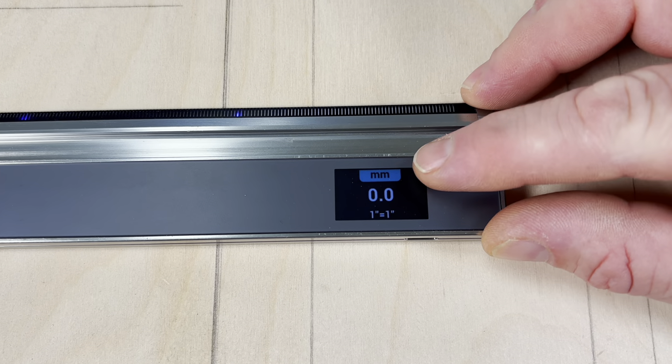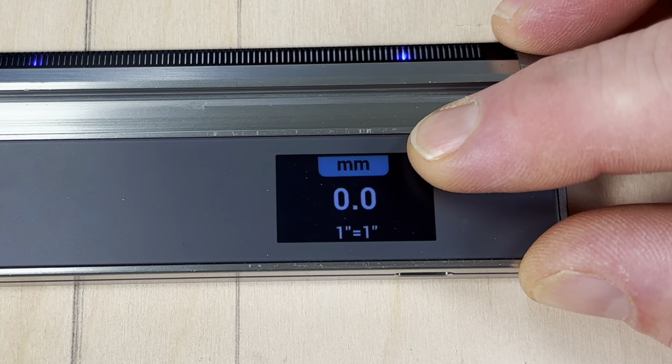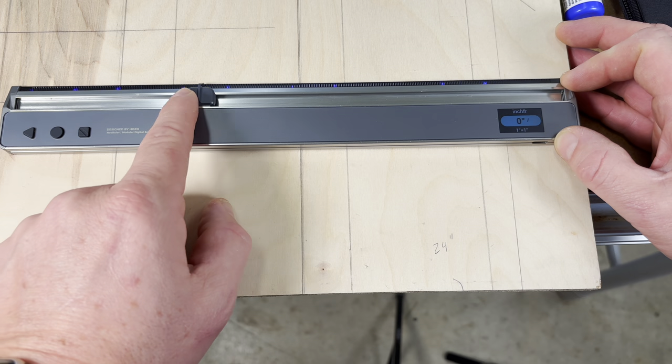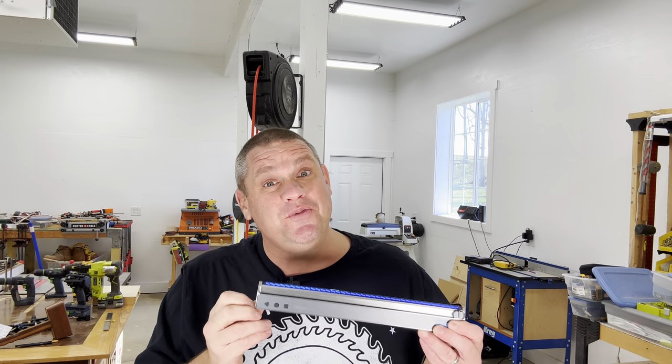The accuracy of this tool is plus or minus 0.1 millimeter — about the thickness of a standard sheet of paper. The ruler function measures in millimeters, centimeters, meters, inches, inches with fractions, and back to millimeters. This ruler will measure backwards and forwards from the endpoint of either side of the ruler or anywhere in between — you can measure from one end, clear it out, or measure anywhere in between just as easily. The full capacity of the ruler is one foot exactly.